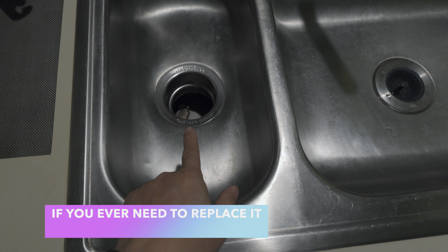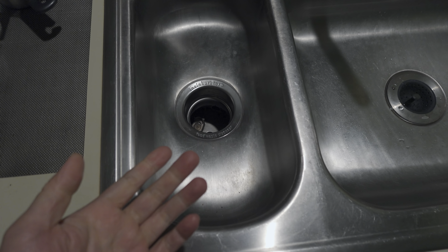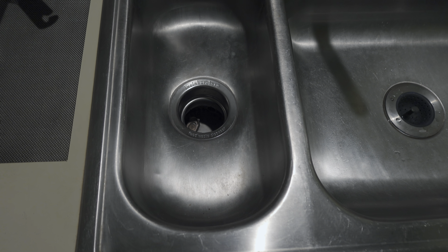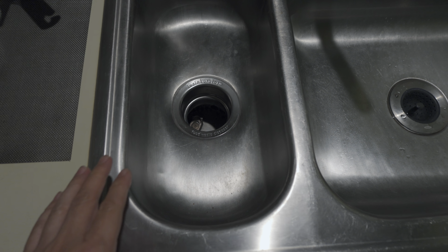Let me know if you want me to review this garbage disposal. I've been very happy with it. It is an InSinkErator three-quarter horsepower Compact Evolution — that's what they call it.